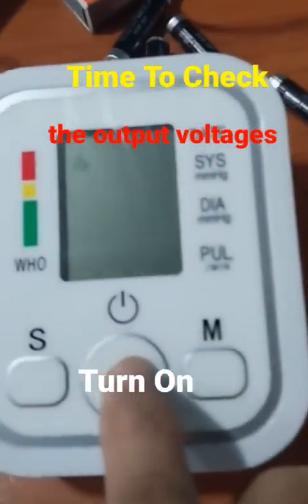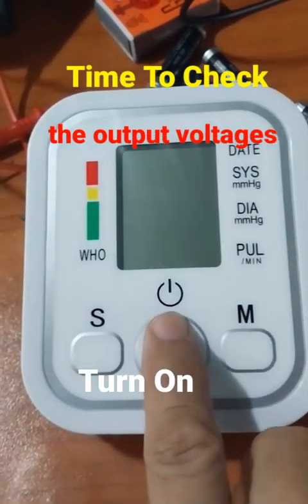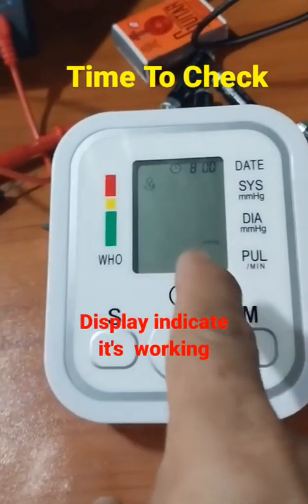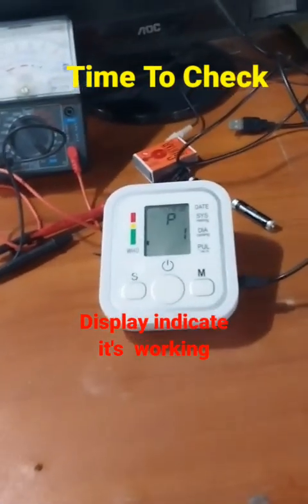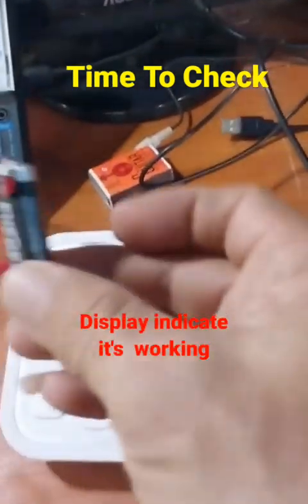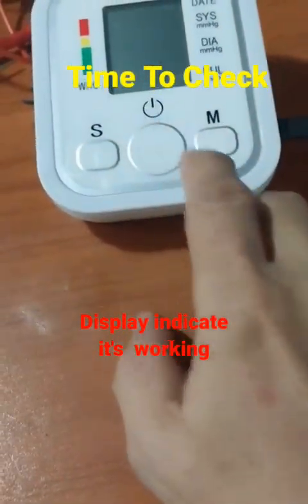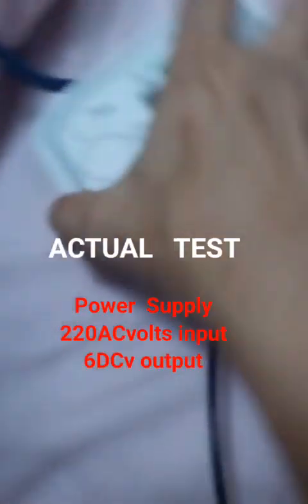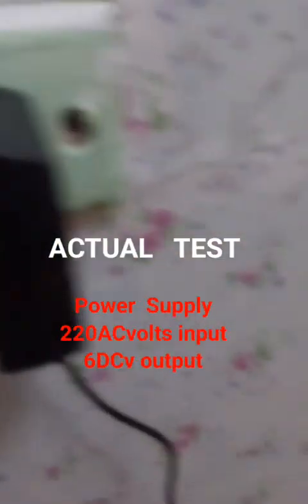You need to twist the wires from end to end until they are fixed, to avoid a loose connection. Then use electrical tape or a heat-shrink string to cover the wires. Now plug in the power supply from the 220V input, connected to the 6 volt output. Use a multimeter to test the voltage.